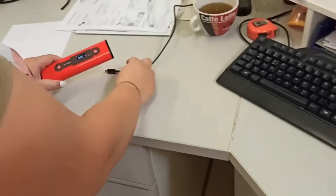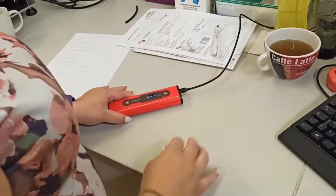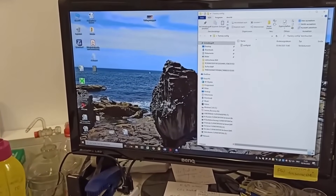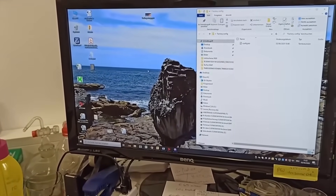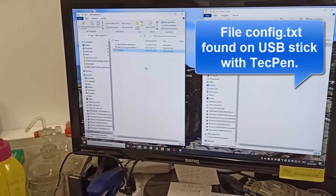Power on the TechPen and connect to the computer via the supplied USB cable. The TechPen can now be seen on your desktop. Prepare the file with the original config text file and drag the config file onto the TechPen.